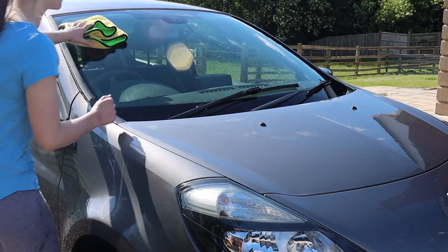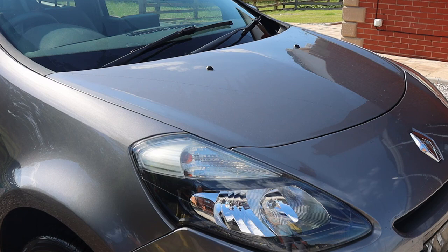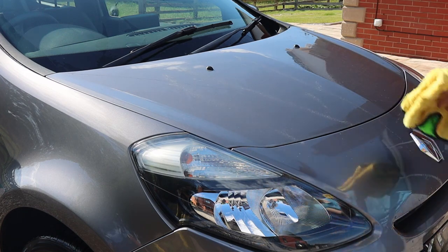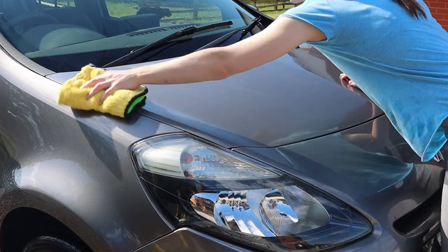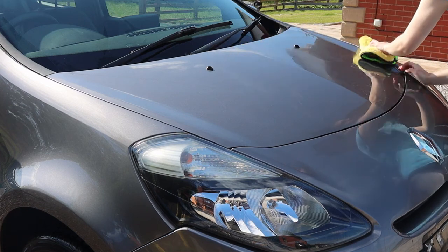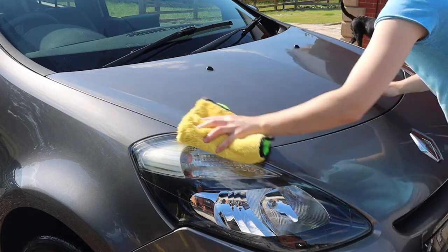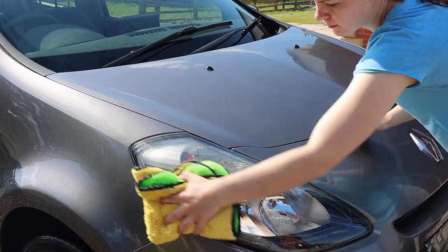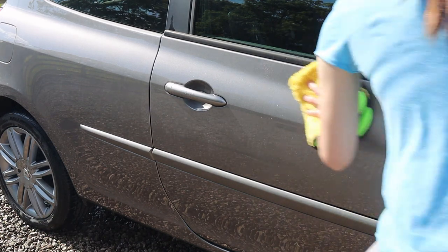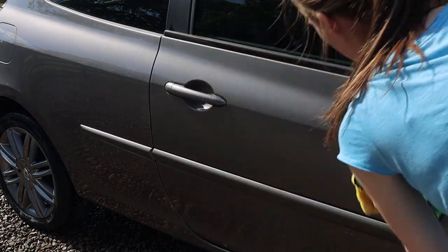After that I dried the car with a microfiber towel — it's really important to use one that's clean, soft, and quite plush with a high pile, as this is safest on the paintwork. I also used a quick detailer called Sonax Brilliant Shine Detailer because I didn't have time to wax the car but still wanted to add some protection. It also acts as a lubricant when drying to reduce the risk of scratches. It's a really good detailer because it leaves a very hydrophobic coating on the surface — it acts more like a spray sealant than a spray wax and adds some gloss as well.